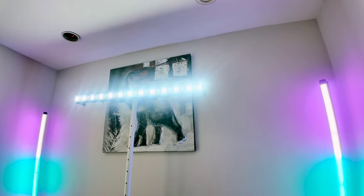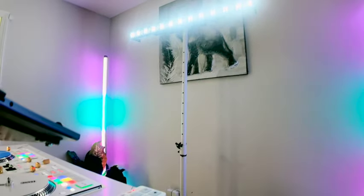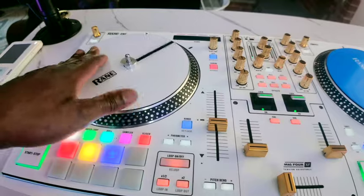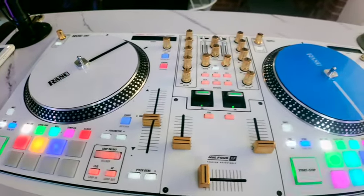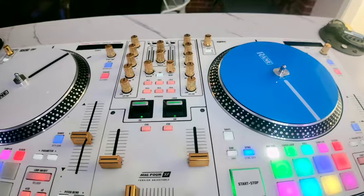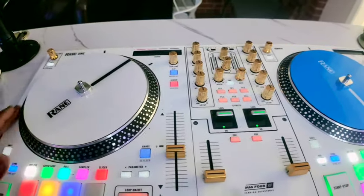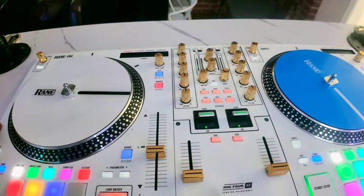The other thing I wanted to show you was my Rane One. I just went to 12 Inch Skinz and bought a white wrap that I'm using to change the color, and then I have a few custom platters to go with the white wrap.